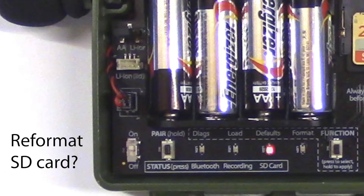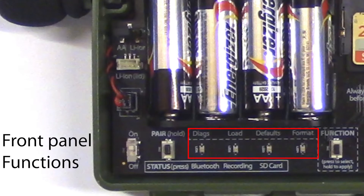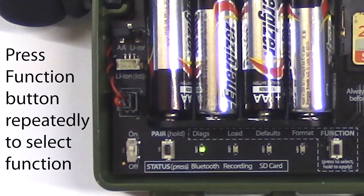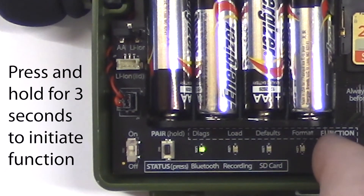In this case, reformatting the card may solve the problem. The SD memory card can be reformatted from the configurator app or from the front panel function button. There are four available front panel functions on the Songmeter Mini. Press the function button repeatedly to toggle between the four function LEDs. When the desired function LED is lit, hold the function button down for three seconds to initiate the function.